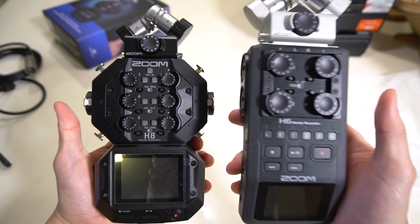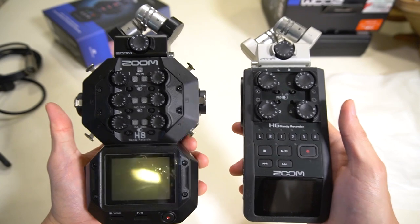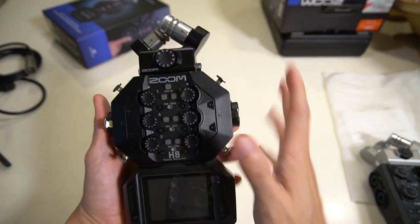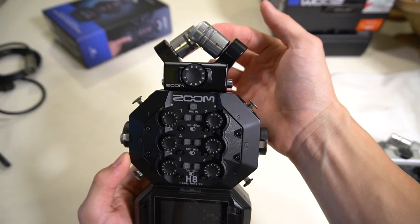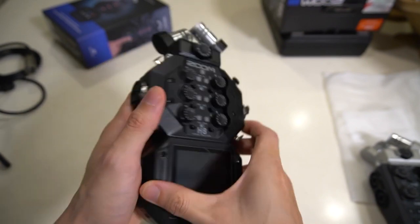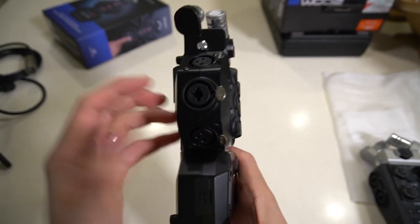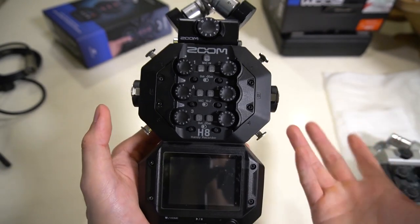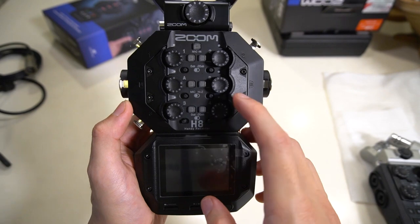Here I have the H8 and H6 side by side. The H8 is slightly bigger than the H6 but not necessarily heavier. Looking at the H8: there are eight inputs total — the XY microphones are one and two, four XLR inputs on the left and right, and on the sides are combo jacks that accept XLR and also quarter-inch line or instrument inputs. You switch between mic and Hi-Z input by turning the pad selector.